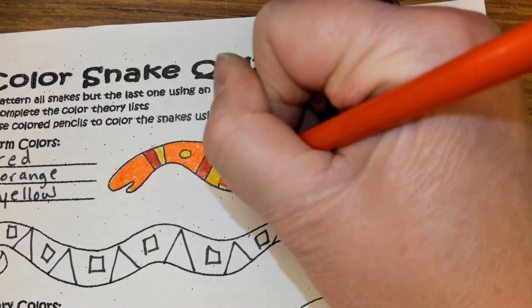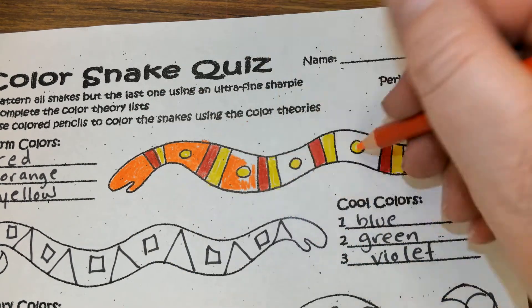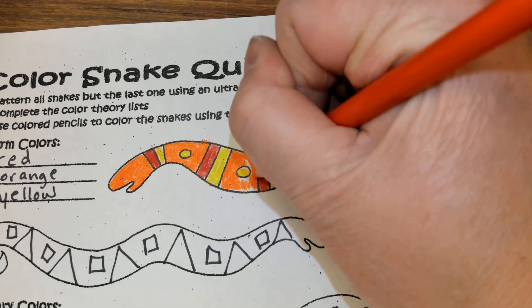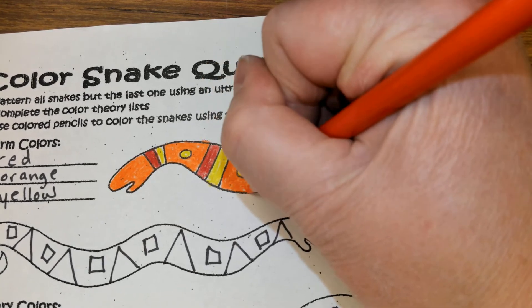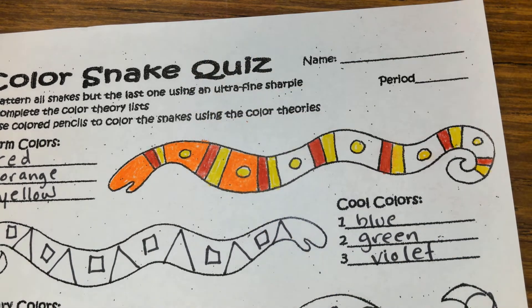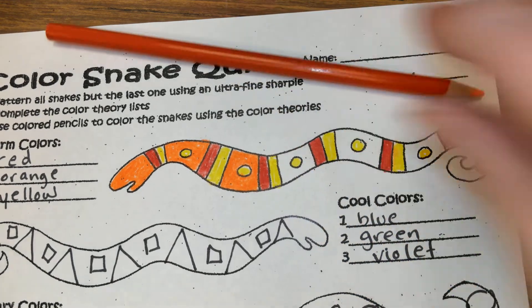We're not coloring over our patterns — we're coloring neatly in. If we're putting lines on here to divide shapes, then our shapes should be a different color than our backgrounds. I would finish coloring the rest of these in orange.